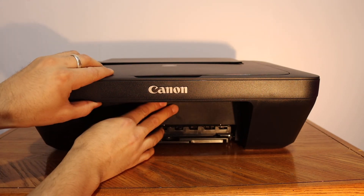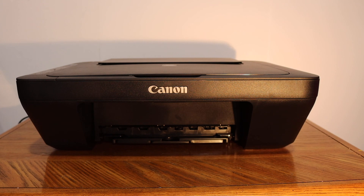Now close the door. This way we can replace the ink cartridges. Thanks for watching.